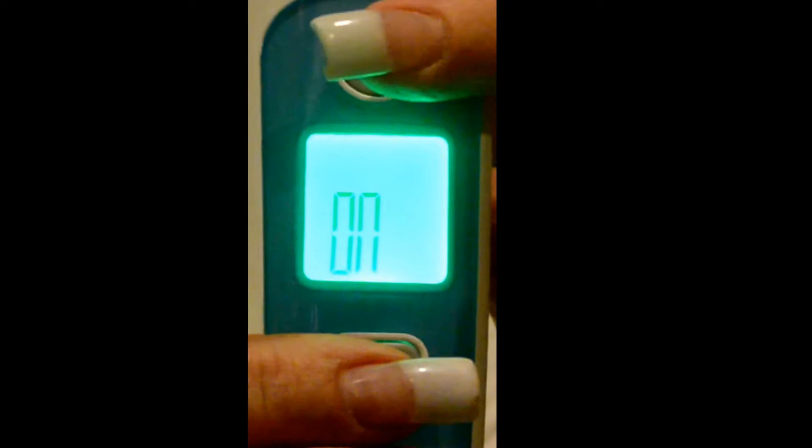Then what you want to do is press this button here and it will change from Celsius to Fahrenheit. Press this button again and it will take you to the sound setting — it says 'on'. If you want to turn the sound off, press this button here and it goes to 'off'. Press it back on and it will go to 'on'.